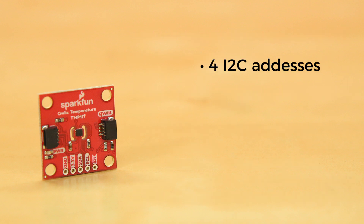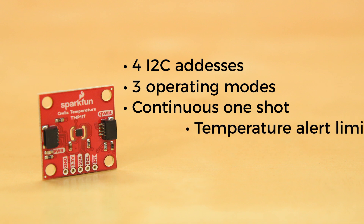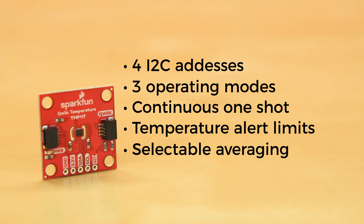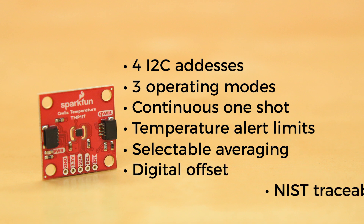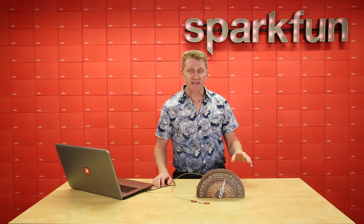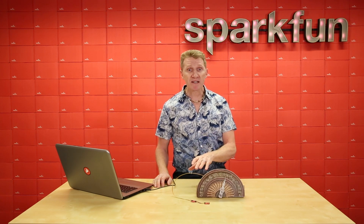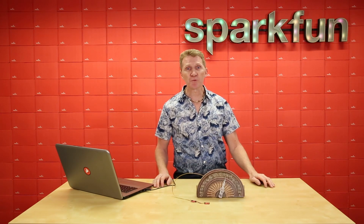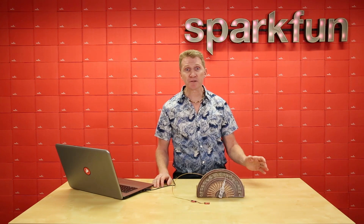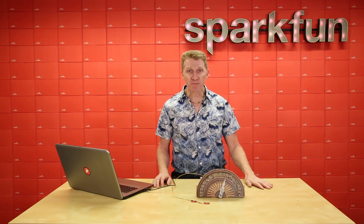It also offers four selectable I2C addresses, three programmable operating modes — continuous, one-shot, and shutdown — plus programmable temperature alert limits, selectable averaging for reduced noise, digital offset for system correction, and NIST traceability. That last one is NIST, the National Institute of Standards and Technology. This is a medical grade ASTM E1112 and ISO 80601-2-56 certified sensor. That's kind of a big deal.